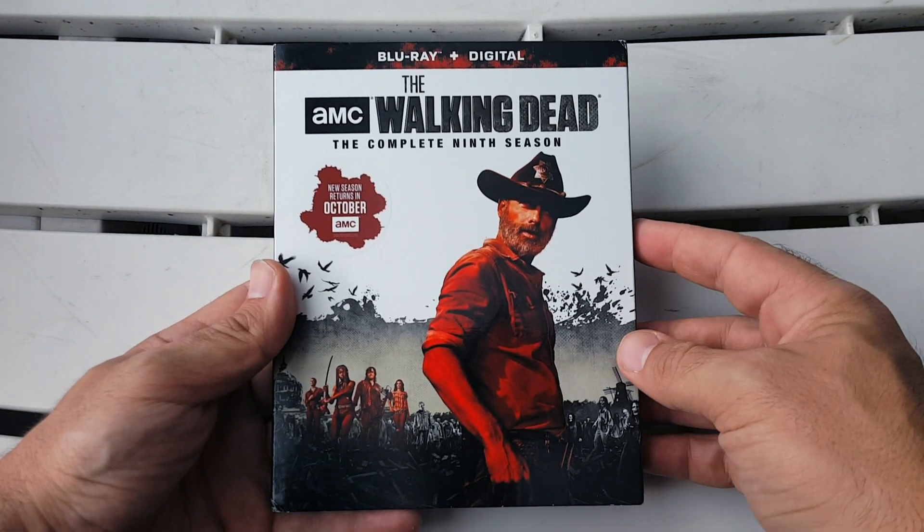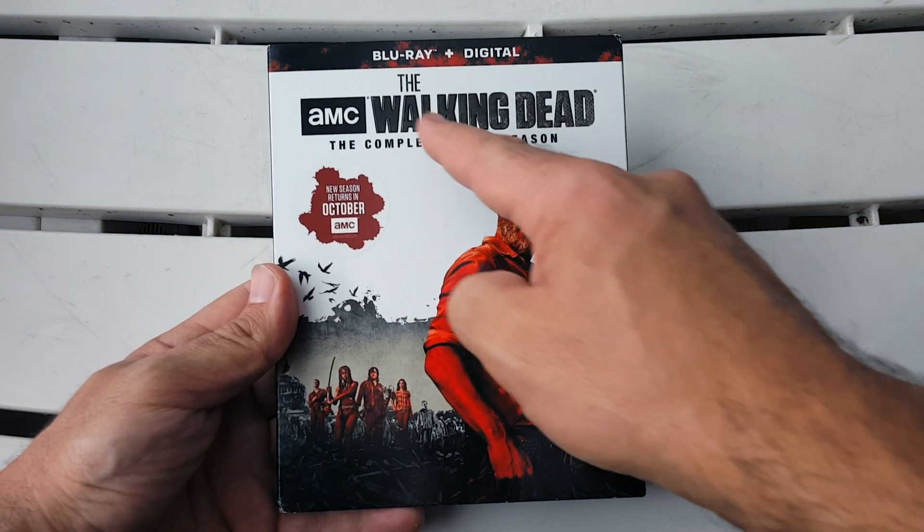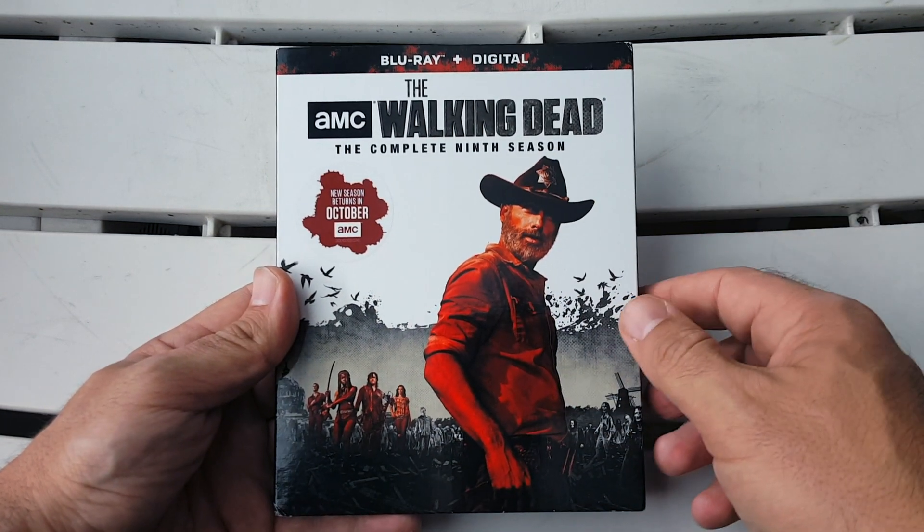Thank you so much for watching. I hope you enjoyed this unboxing for the Blu-ray and digital HD combo pack of AMC's The Walking Dead: The Complete Ninth Season. Welcome back — now I want to talk a little bit about the show.